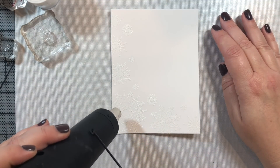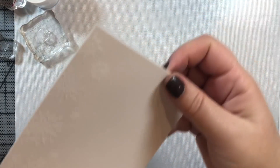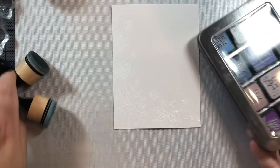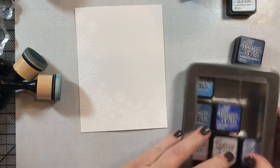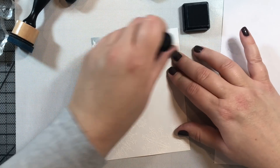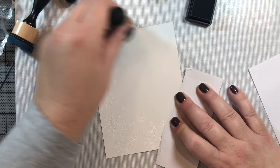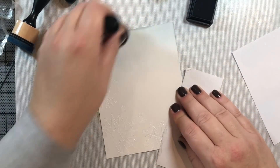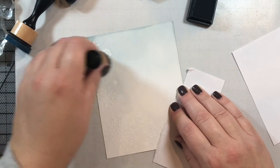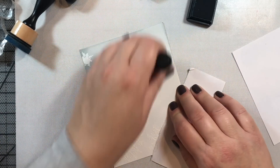We're going to go over this whole panel with some distress inks. I was going to use distress oxides but they're just so messy, so I decided to use plain distress inks instead. I'm using three shades of blue-gray: weathered wood as the lightest shade to ink up the card panel, then stormy sky as the mid-tone along the middle, and finally chipped sapphire along the bottom — giving a really nice ombre effect in a blue-gray color scheme.